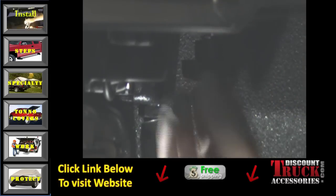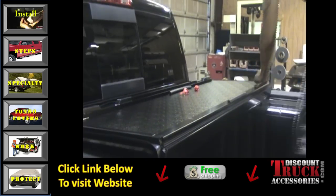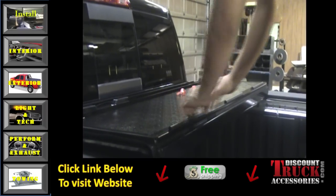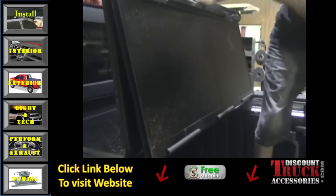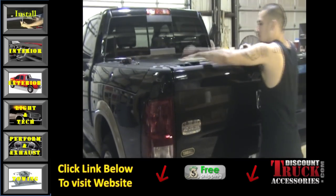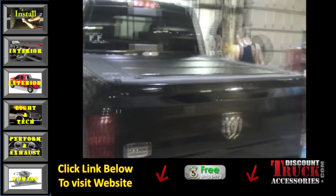Now the cover is fully installed. All that's left is to add the rubber pads that'll keep the cover from hitting the back glass. And there you have it — Backflip F1 on a 2011 Ram with Ram Box.